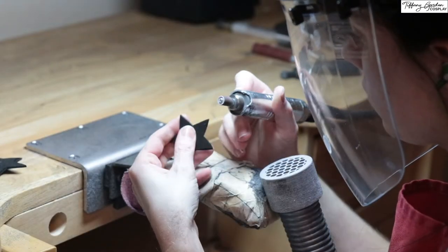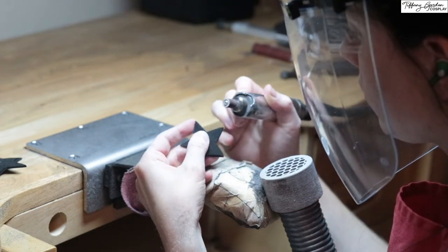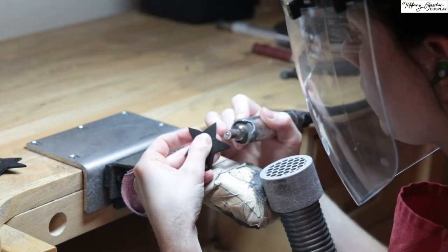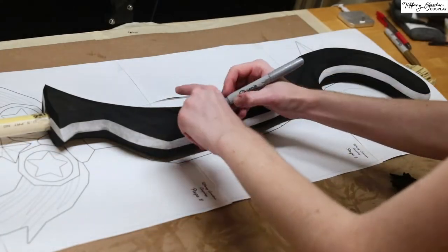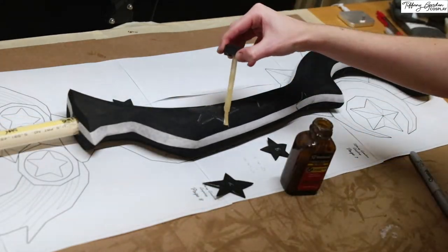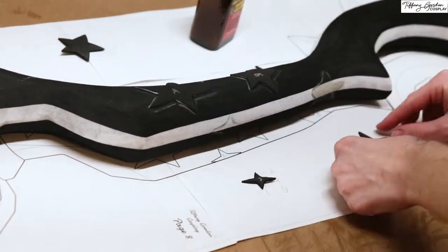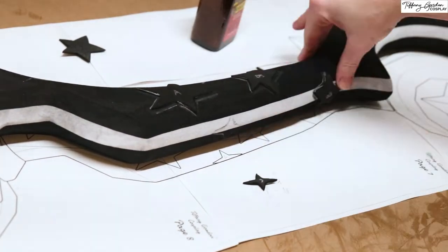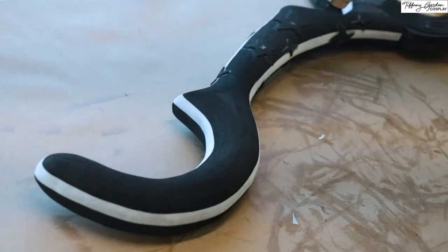Next, I cut out all of the decorative star pieces for the main body out of 2mm EVA foam, then rounded all of the edges using a sanding drum and traced where each of the stars would lay, followed by applying contact cement glue to both pieces and then attaching the stars to the body of the Keyblade. Then I used a heat gun to heat treat all of the EVA foam so far.